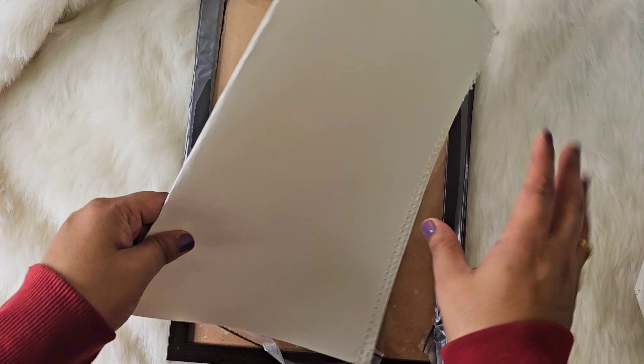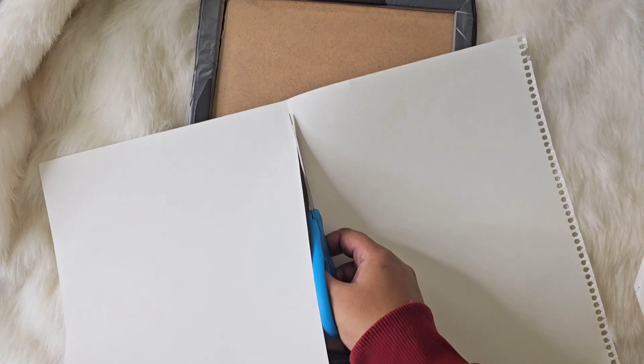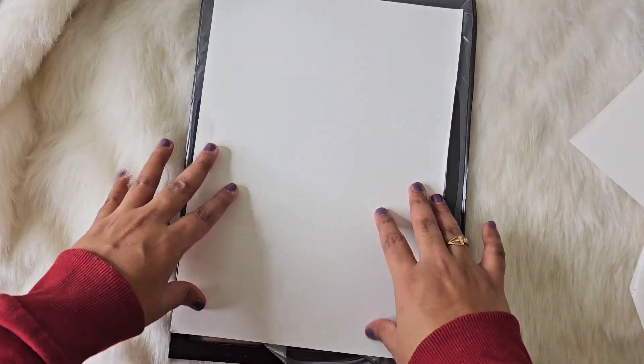So I'm ready to make the frame. Here I have taken a sheet of A4 size paper. I'll just cut it from the middle — it's going to be A4 size. Let's just cut this.